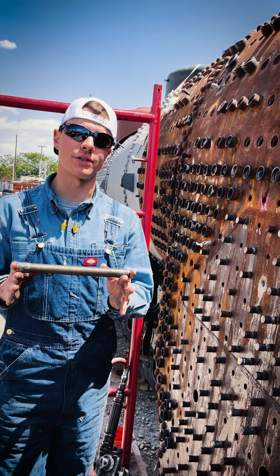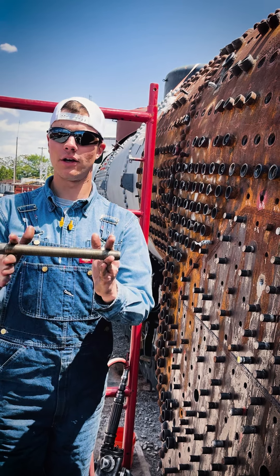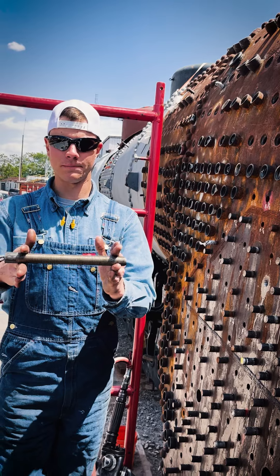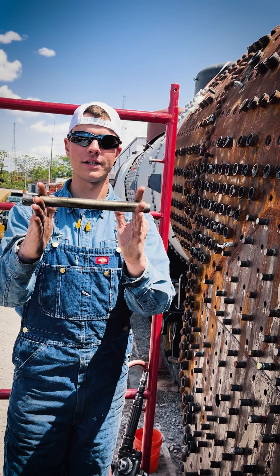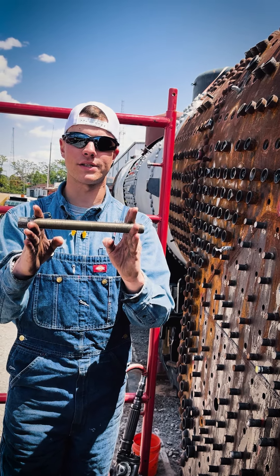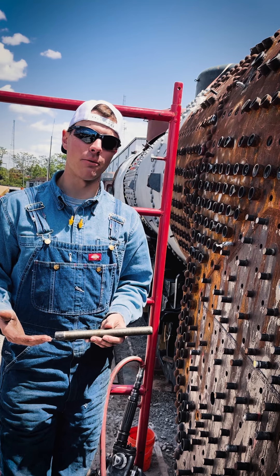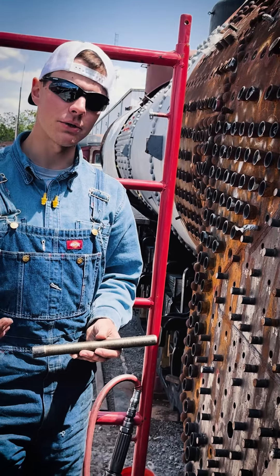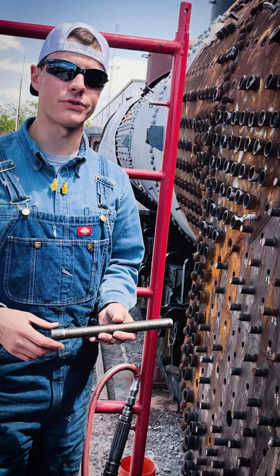This is a radial stay bolt. Essentially how this works: you have your inside sheet that faces the fire, and your outside sheet that faces the atmosphere. Both are threaded so they'll be held like this, and the whole inside section will be full of water and steam — that's the pressurized section. These are in a calculated grid that helps us maintain our boiler safety factor of four, so it's imperative that we install all of these bolts carefully, properly, and adhere to the proper procedure.